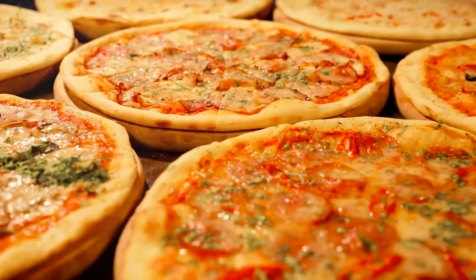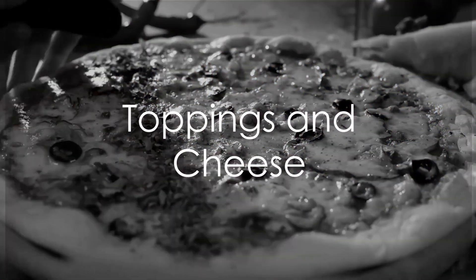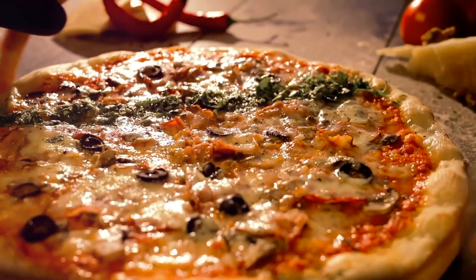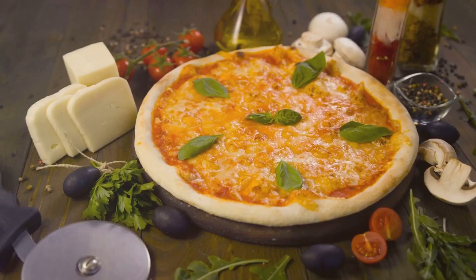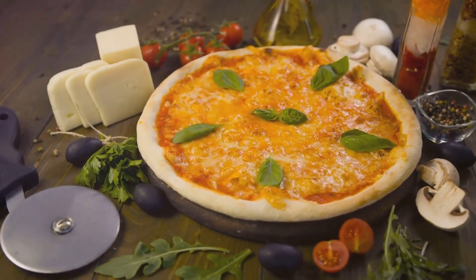With our sauce simmering, we can now turn our attention to the toppings. When it comes to toppings on an Italian pizza, remember the golden rule: less is more. Authentic Italian pizzas aren't smothered in heaps of ingredients. Instead, they highlight the essential flavors that, when combined, create a taste that's simply unforgettable.